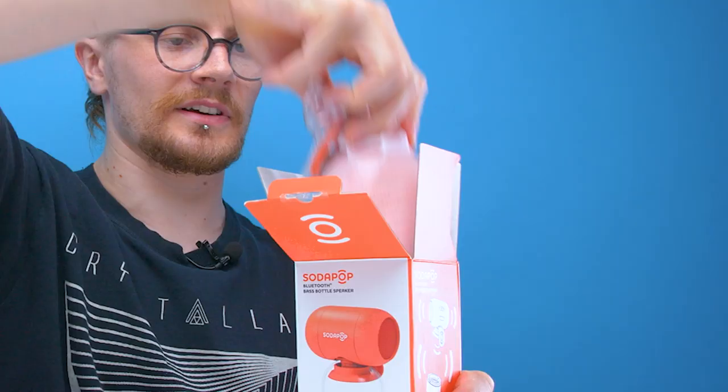Over the years we've kind of developed a thing for novelty Bluetooth speakers, and today we're checking out another one. Today we've got Sodapop, a Bluetooth bass bottle speaker. A basic concept where you just take the speaker and pop it on top of a plastic bottle to create bass. Designed in Norway — I have no idea if that's a good thing or not, but it sounds fancy.